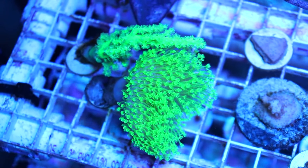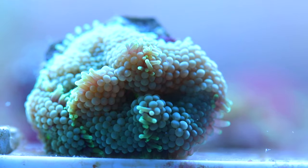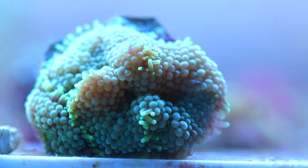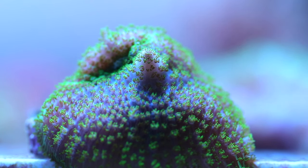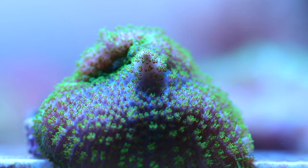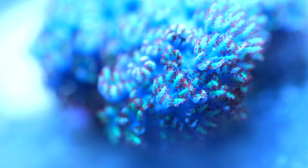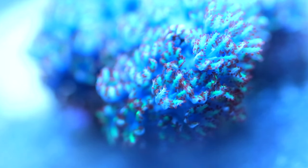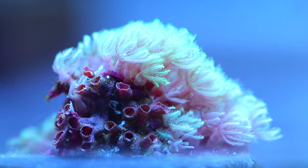This is a neon green toadstool leather and sinularia, a finger leather. And this is a ricordea mushroom — good for beginner to intermediate level aquarists. And this is what they call a hairy mushroom, also good for beginners and intermediates. And then we have clove polyps — I'm going to throw these into the intermediate section. Once again, more clove polyps — they're actually considered a soft coral.